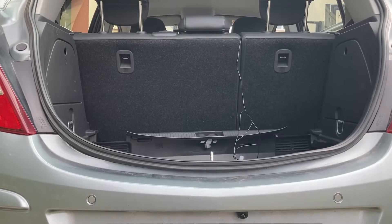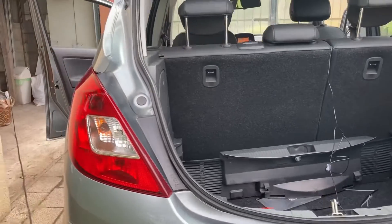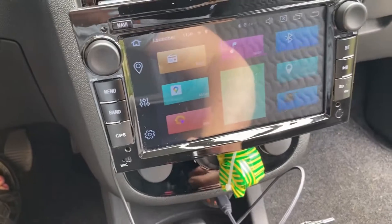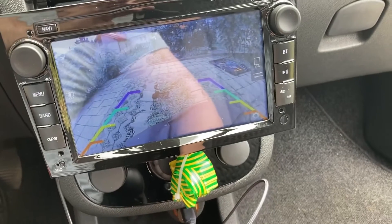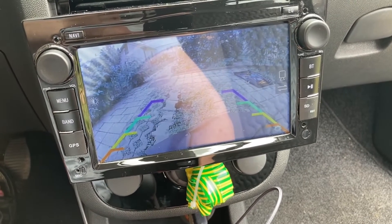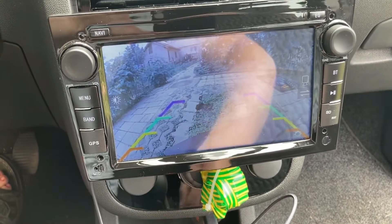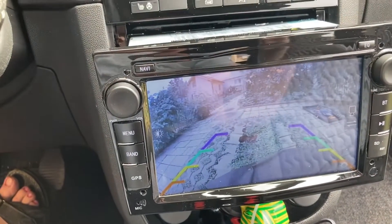You can see the camera at the bottom — I've installed it in its correct position and routed the wires inside. Here's how it looks on the screen: it looks absolutely brilliant. I've also measured the correlation between the coloured guidelines and the rear parking sensors, and they actually correlate quite well. We're very happy with this result.